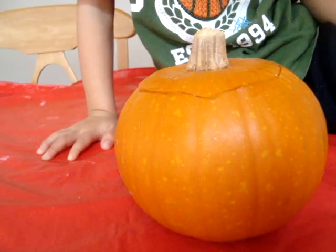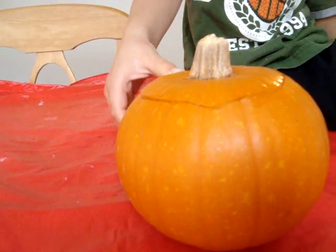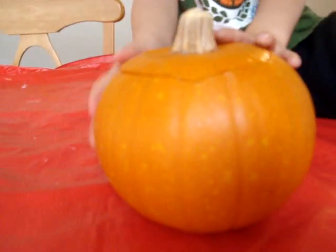Okay. Now, if you look at the pumpkin, what shape is it? Is it shaped kind of like a square? No. What's it shaped like? A ball. It's shaped like a ball. That's called a sphere.